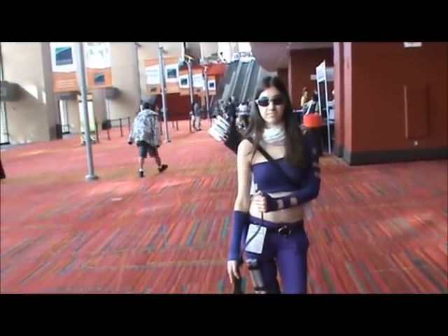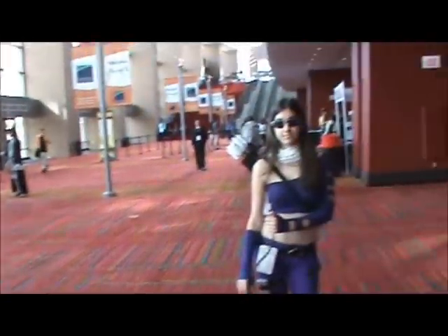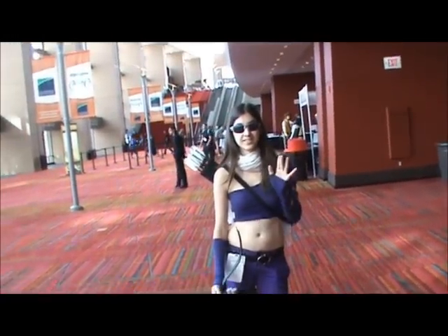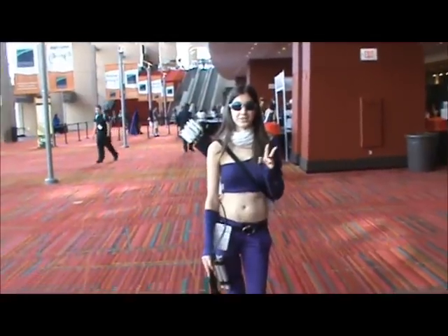Hi guys, this is NightwingTDK doing a very special video here at Kineticon 2012, the greatest place to be. Right now I'm interviewing Lady Hawkeye. She's cosplaying Kate Bishop from Young Avengers, so she's Hawkeye 2.